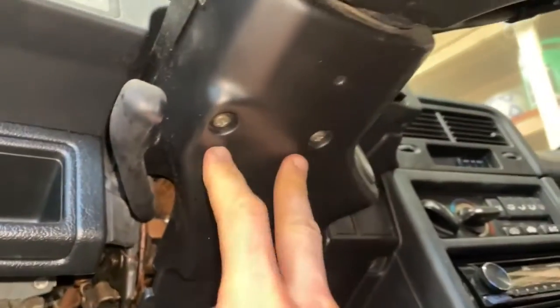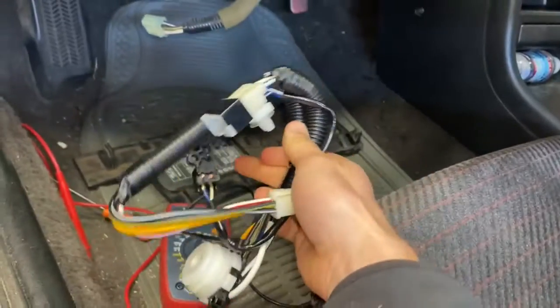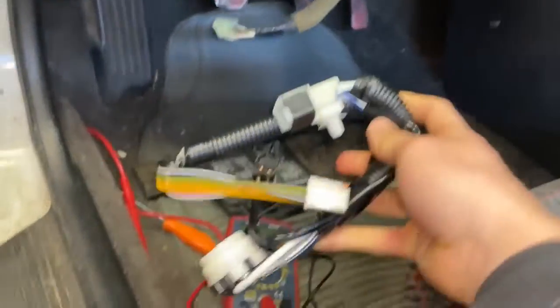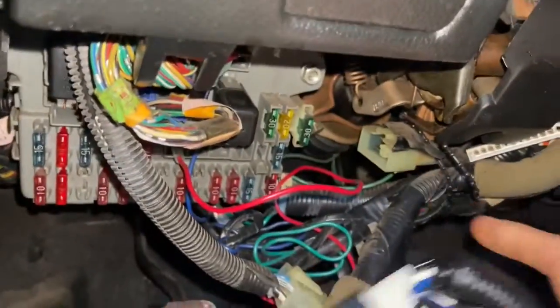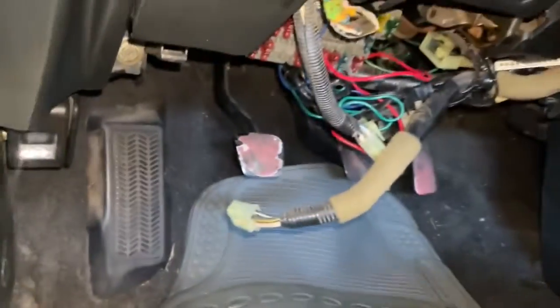Underneath the steering wheel you can see that we've got two Phillips screws, so I'm going to take these things out. Before we get too deep into this, I'm also going to look at the new unit that we have right here. There's the old one and there's the new one.